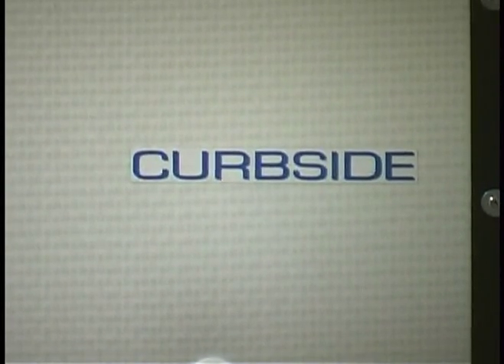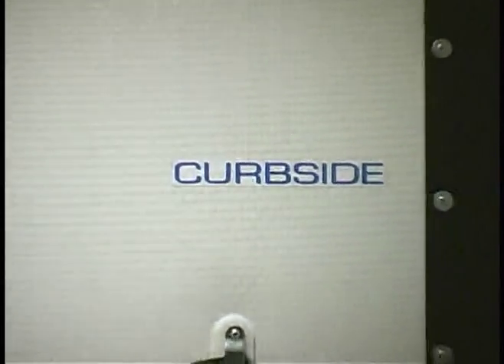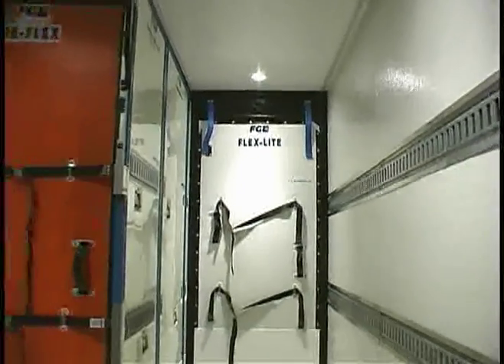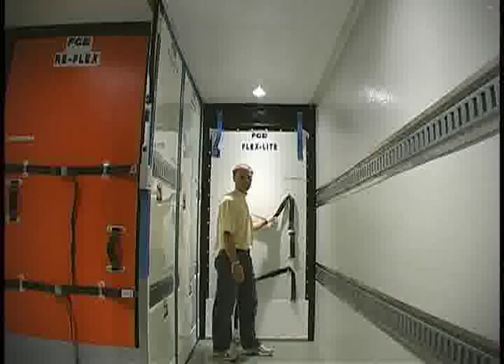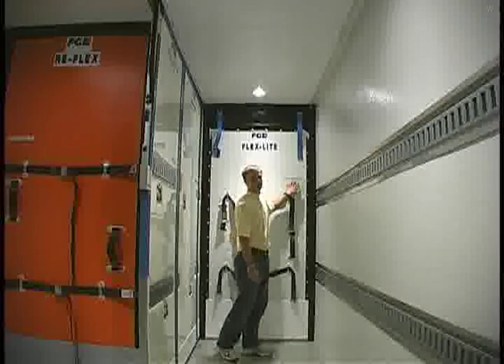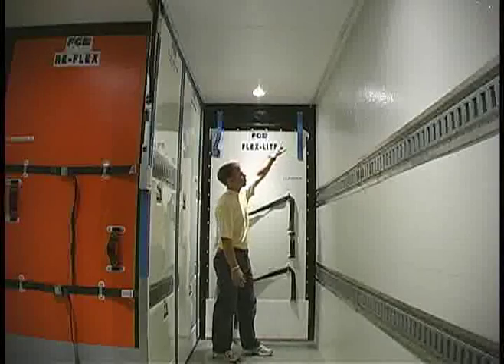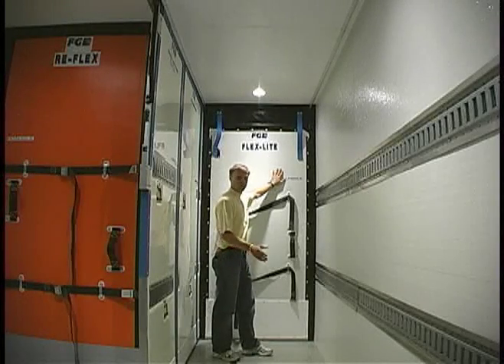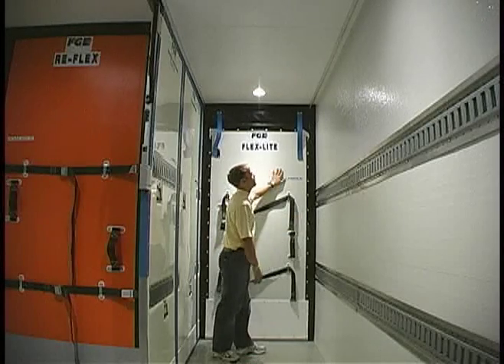A bulkhead that is designed for a particular application is always labeled as such. This flex light is identified as a curbside model because of the storage trough slots in the compression seal.